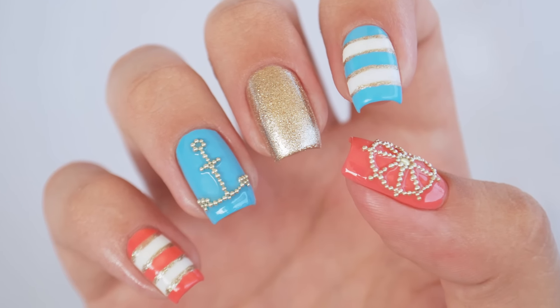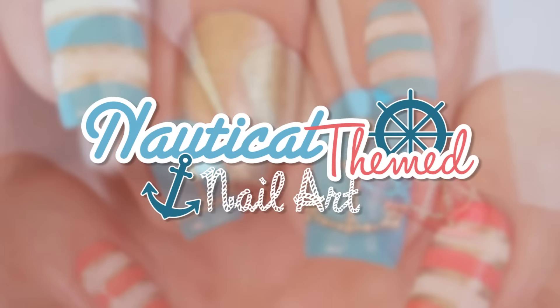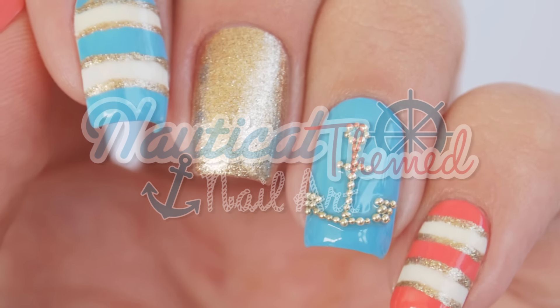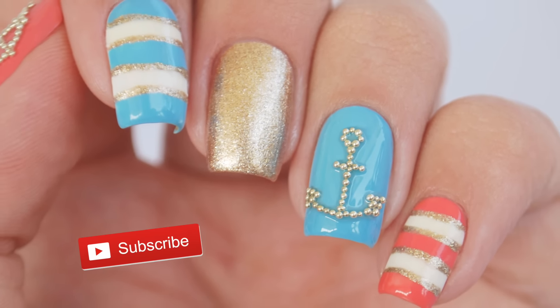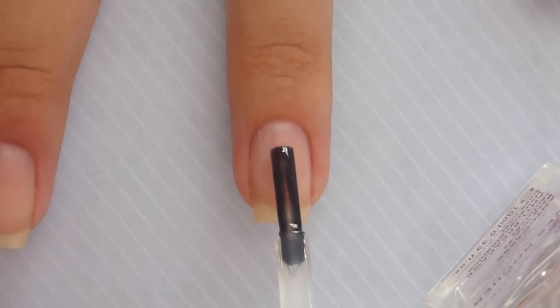Hey guys, it's Sandy and today Miri and I will be showing you how to create this gorgeous nautical nail art design using nail polish and microbeads. Don't forget to subscribe for new videos every Monday, Wednesday and Friday. And now let's get started!